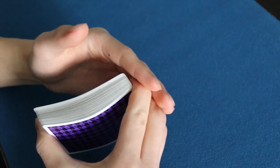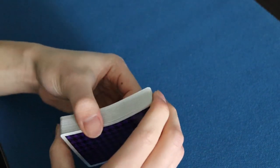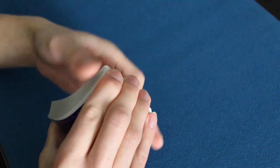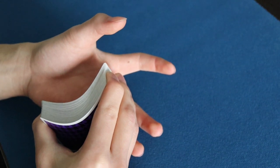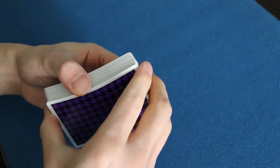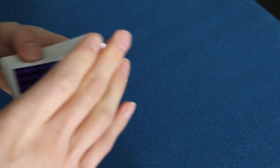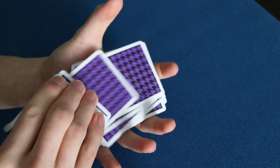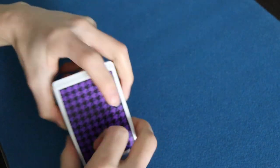The front fingers don't do much — they act as a wall. If you want to shoot cards from the front, invert the roles: the thumb acts as a wall, and your front fingers flatten out. Your index, middle, ring, and pinky fingers flatten out, and the cards expand forward. You have to gradually roll your fingers forward to shoot cards out from the front.